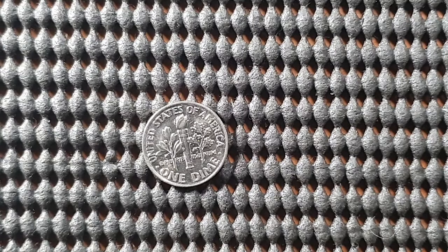On the reverse side, we can see the motto 'E Pluribus Unum,' which translates to 'Out of Many, One.' We can also see an olive branch, a torch, and an oak branch, which symbolize peace, liberty, and victory, respectively.